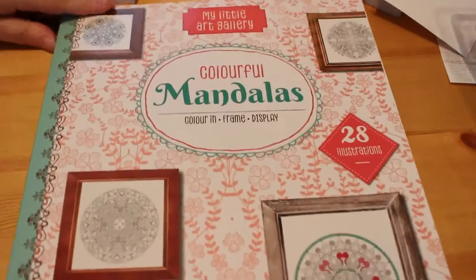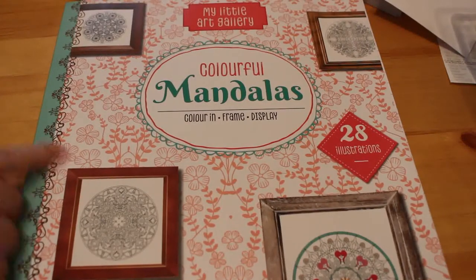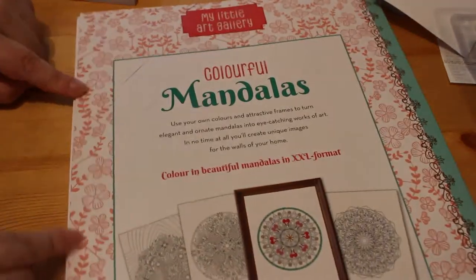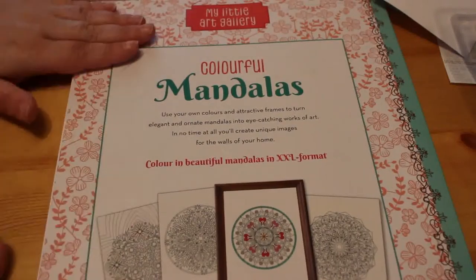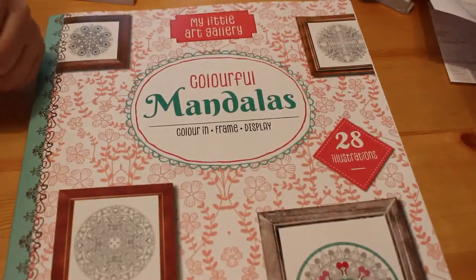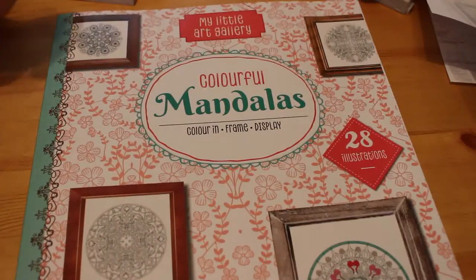The next one is a really big one — Country Colorful Mandalas, Color, Frame, Display — it's called My Little Art Gallery. I bought this from Lidl's, which is a supermarket in the UK, but I've seen there's a nature one also available on the Book People's website. These ones are perforated and on very thick card stock. I have filmed a flip through, and I'm not going to open it up because the pages are already falling out since they're so loose — but I can just tuck them back in like a portfolio.